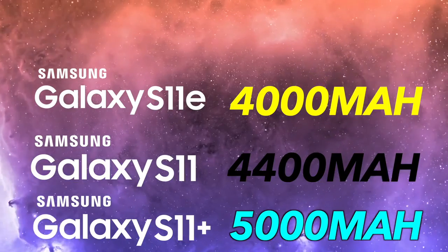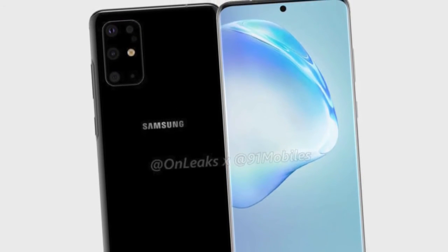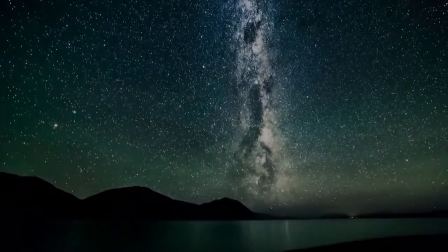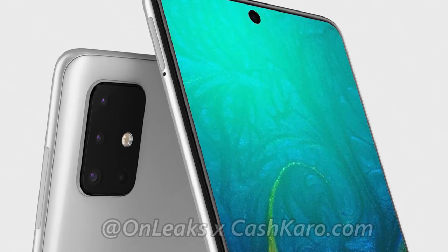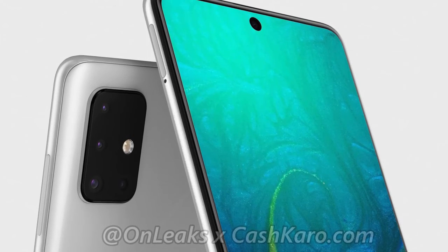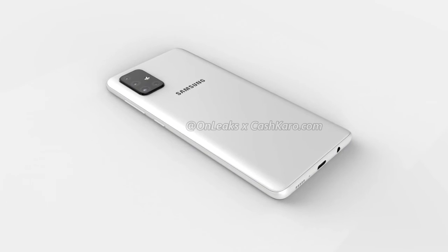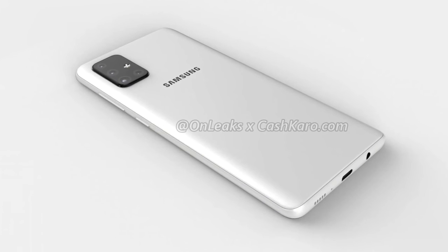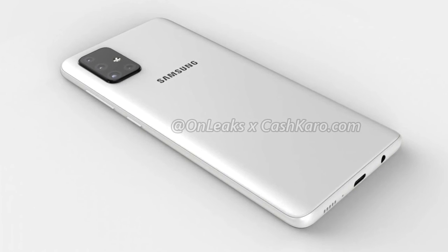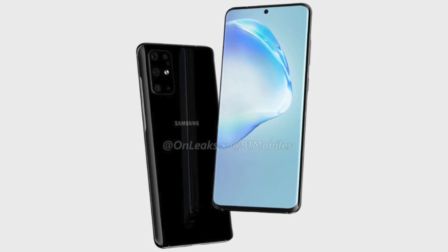For me the Galaxy S11 looks absolutely incredible. The cameras look a bit overwhelming, but this is the choice Samsung has to make to give you a proper pro-grade camera setup that can take insane photos. One interesting thing to note is that the S11 is very similar to the Galaxy A51 and A71 smartphones leaked a couple of hours ago, so Samsung is keeping a similar look across their lineup — mid-range and flagship phones with a very similar look, both rocking a punch hole in the middle. I like this idea because people who can't spend a thousand dollars on the S11 can spend less on the A51 and still get the same design experience. Let me know your thoughts in the comments below.